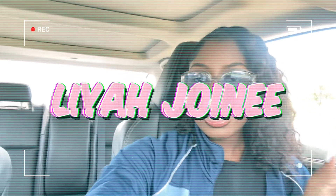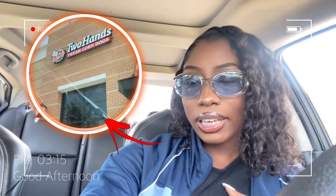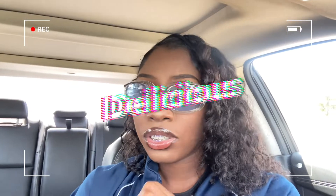Welcome back to my channel, it's Leah Jenae. Basically we're about to go to this Korean corn dog place to try it out because I've never tried it before. It's supposed to be all cheesy, delicious, crunchy perfection, so we're about to go try that out today.